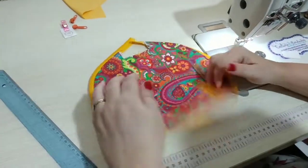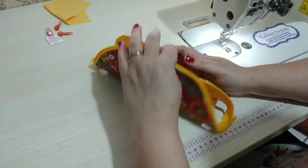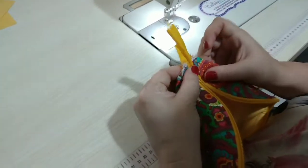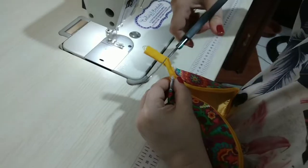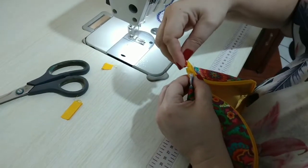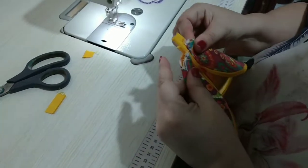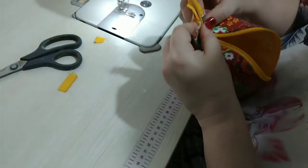Não esquece que embaixo a linha tem que ser amarela. Pronto, pessoal — dessa forma o nosso forrinho vai ficar preso. Agora vamos colocar o nosso cursor. Primeira coisa é alinharmos essa linha aqui de onde termina o tecido com a outra. Eu gosto de deixar um maior e o outro menor — tenho mais facilidade com isso. Isso é treino, é encarar, não adianta ter medo. O máximo que vai acontecer é não dar certo, aí você tira e bota de novo. Como eu quero botar dois cursores, vou botar um entrando por um lado e o outro pelo outro.